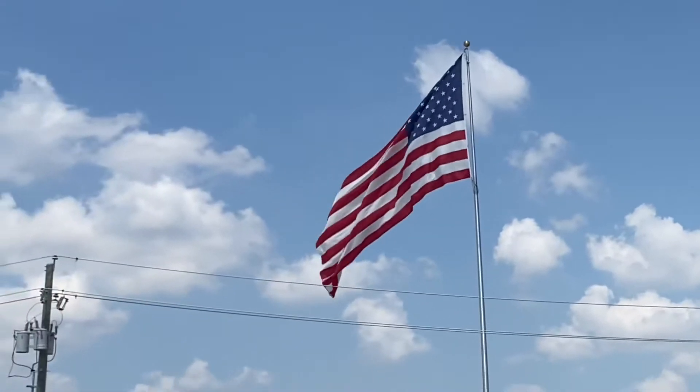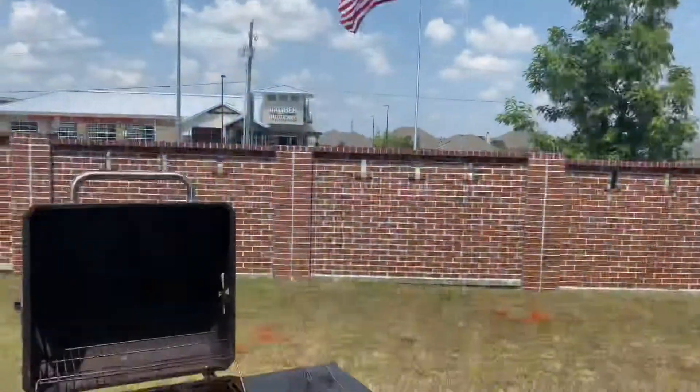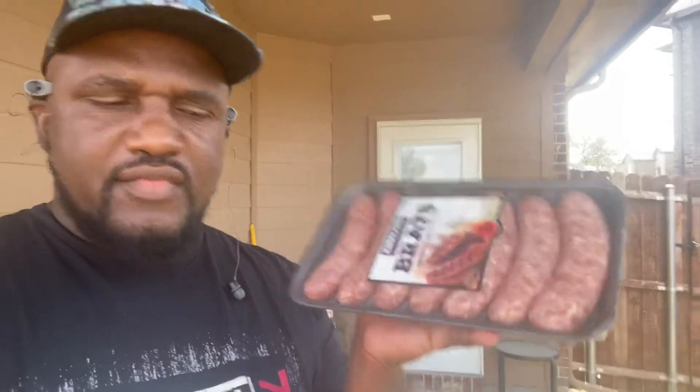Nothing says Americana like some good old bratwurst on a holiday weekend or a Labor Day weekend. Everybody, it's your man Two Looker Company with a series on Americana classics — how to grill bratwurst and how to grill some hamburgers. If you're interested in that, stay tuned.